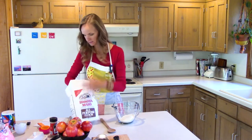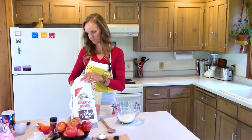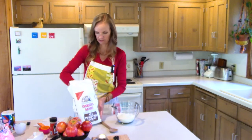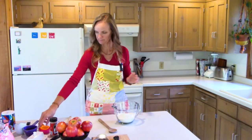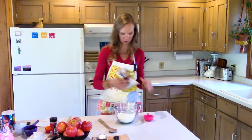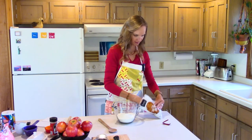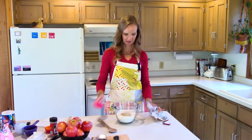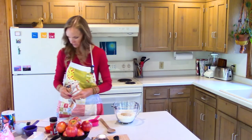We are going to start with our dry ingredients. We need two cups of flour in our bowl — I'm just about out with my flour bag so I'll add just a tiny extra scoop — and then half a cup of brown sugar. I don't usually pack mine super tight, I just kind of push it down to condense it a little bit.